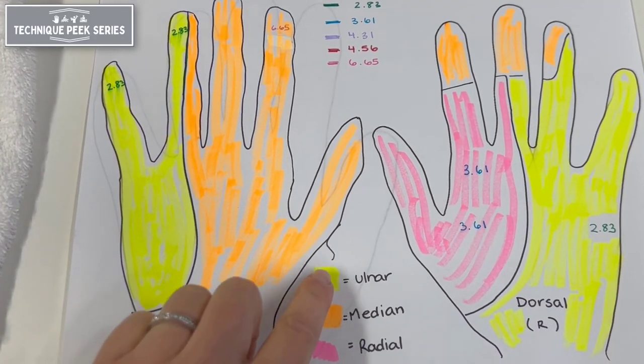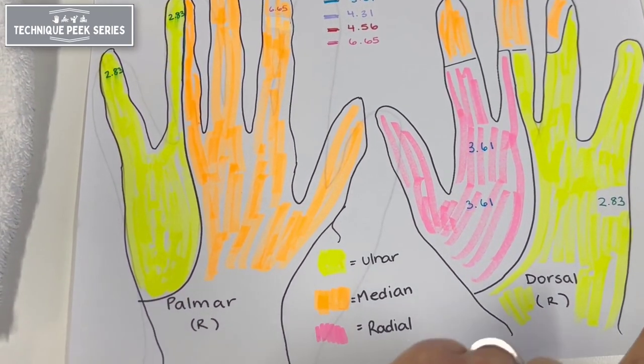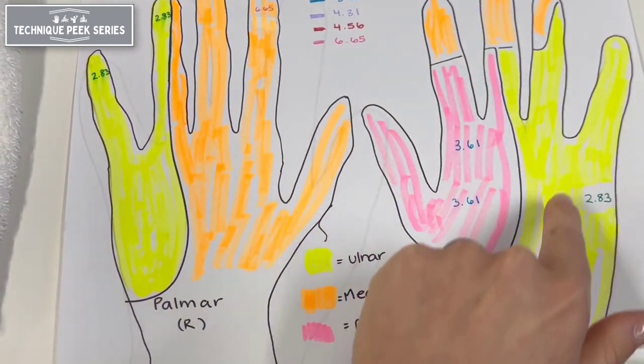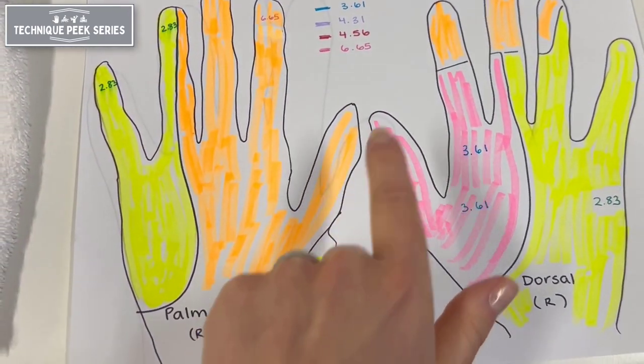This chart demonstrates the cutaneous innervation of the hand. In yellow you can see the areas innervated by the ulnar nerve, in orange the median nerve, and in pink the radial nerve.